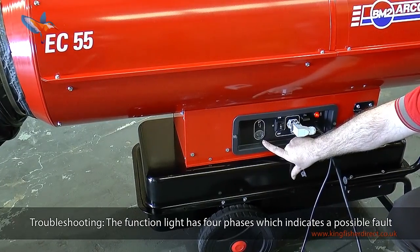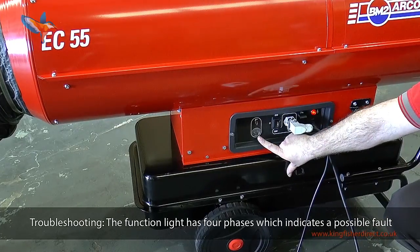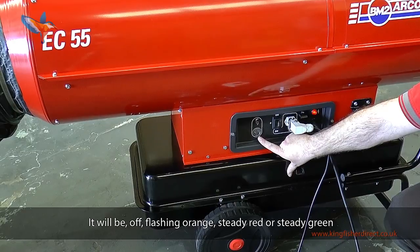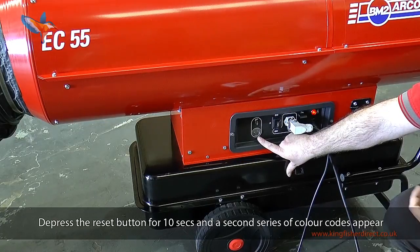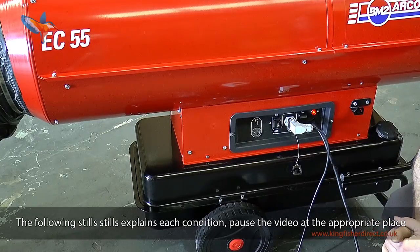Troubleshooting. The function light has 4 phases which indicate a possible fault. It will be off, flashing orange, steady red or steady green. Depress the reset button for 10 seconds and a second series of colour codes appear. The following stills explain each condition — pause the video at the appropriate place.